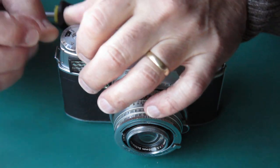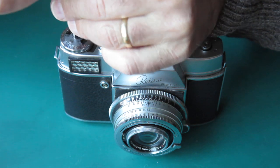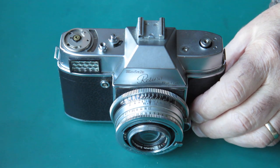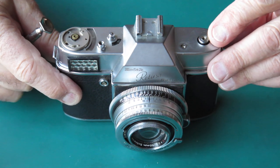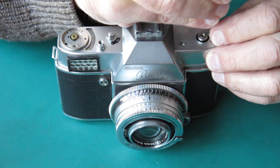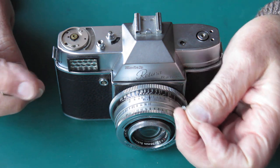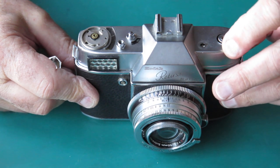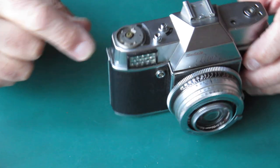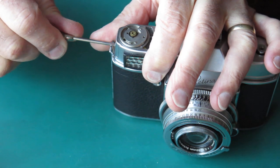That screws out. The meter dial on top needs to come off — it's sitting about where I'd expect, suggesting the meter has functioned well enough in the past. There are two screws on the top cover at the rewind end; these are chrome-plated brass, fairly easily damaged. Take care that the screwdriver doesn't slip out of the slot. There's a bit of bounce on this top cover, which suggests things are bent. The single screw at the other end — that strap lug is also bent and twisted.